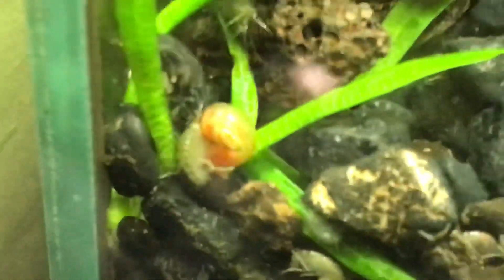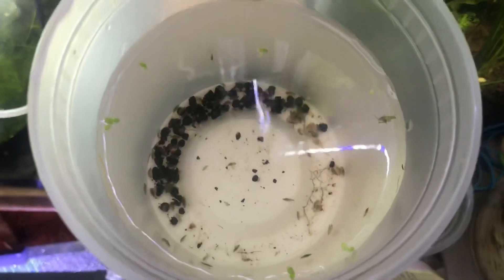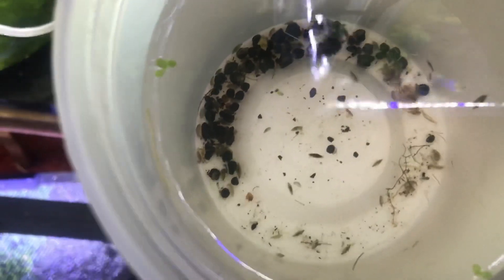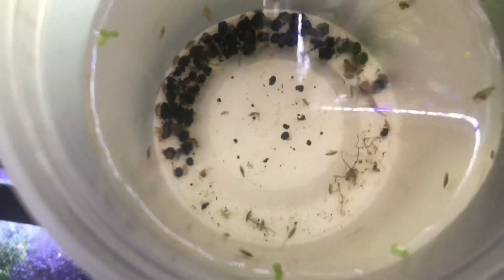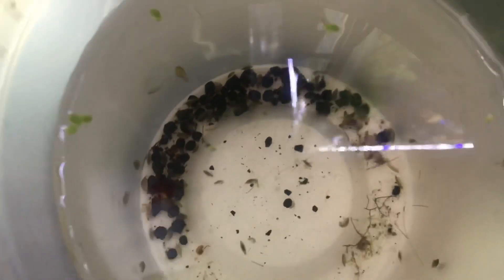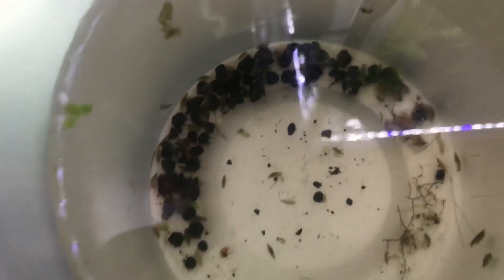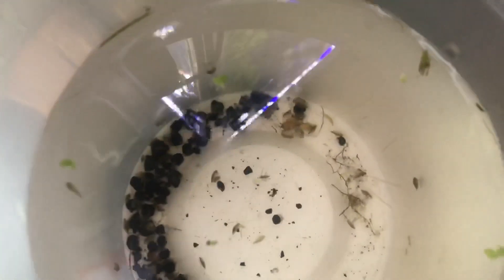These little critters are what today's video is about: scuds. I thought I'd make a quick video today talking about scuds, also known as amphipods. They're quick, easy live food that almost every kind of fish loves to eat and are really easy to cultivate. Scuds belong to Malacostraca, and there are over 9,900 different species of amphipods. I'm about 80 or 90% sure these are Gammarus amphipods, which are the most common you'll find in the aquarium hobby — full freshwater little amphipods.